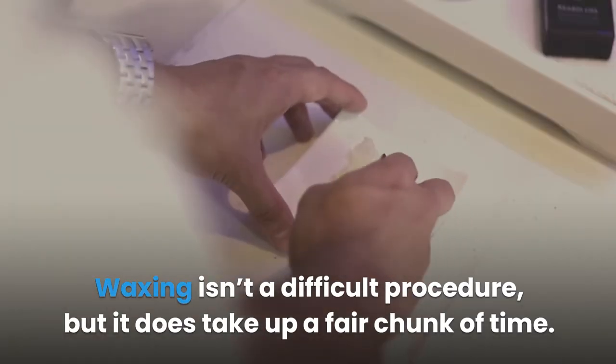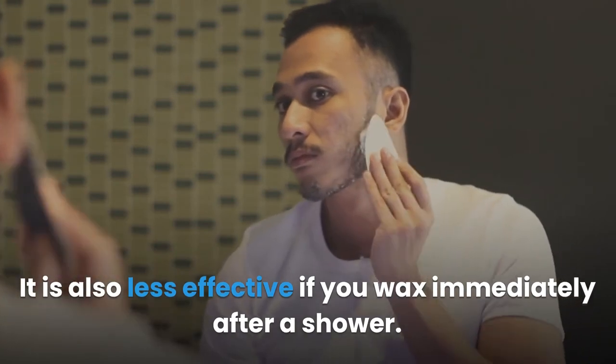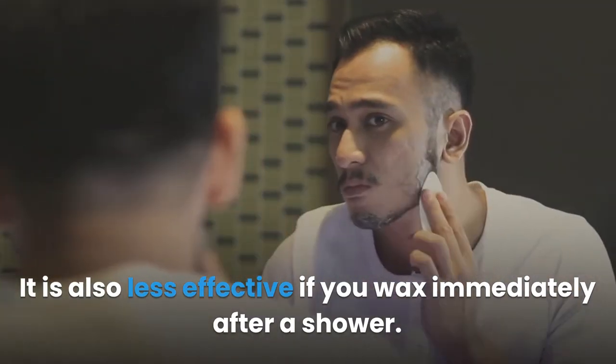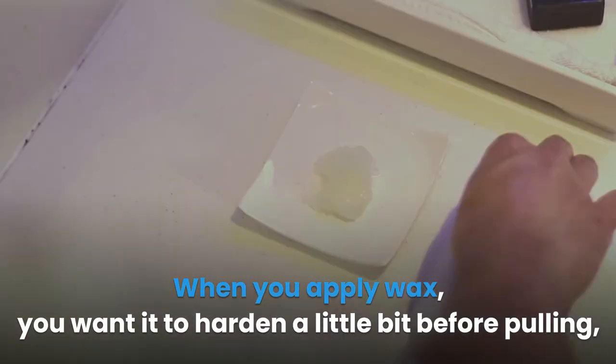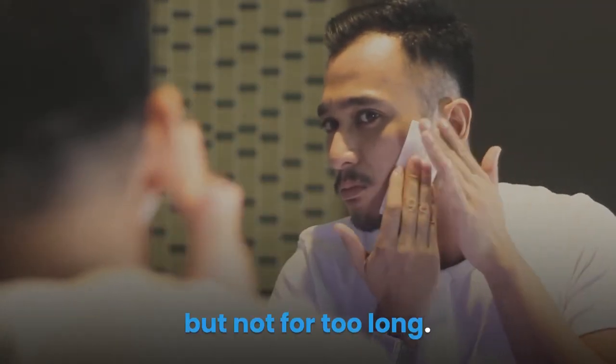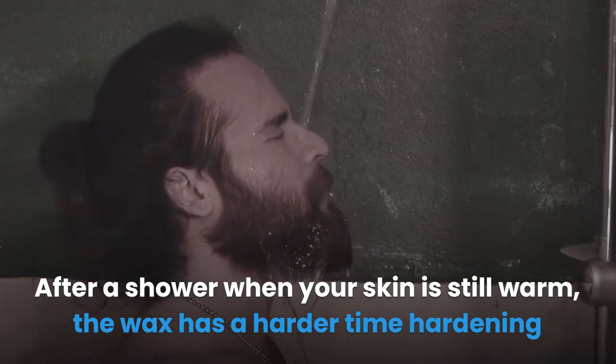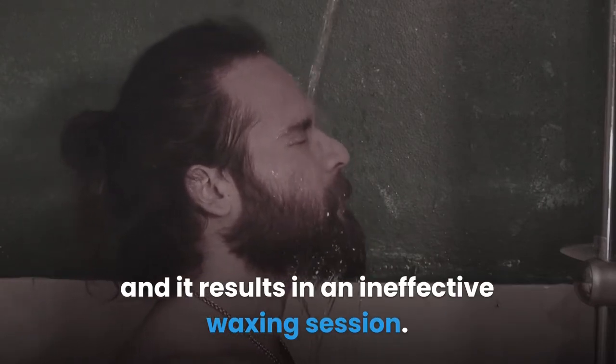Waxing isn't a difficult procedure, but it does take up a fair chunk of time. It is also less effective if you wax immediately after a shower. When you apply wax, you want it to harden a little bit before pulling, but not for too long. After a shower when your skin is still warm, the wax has a harder time hardening and it results in an ineffective waxing session.